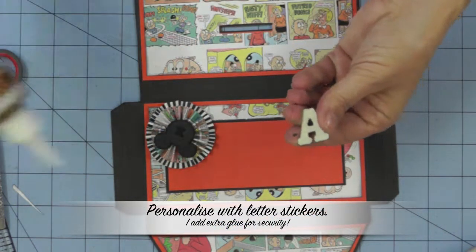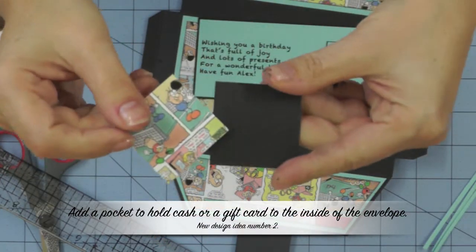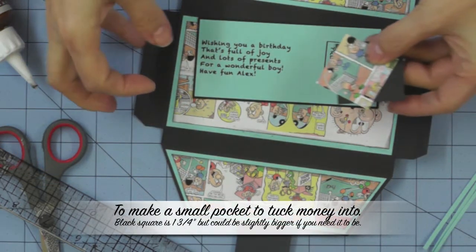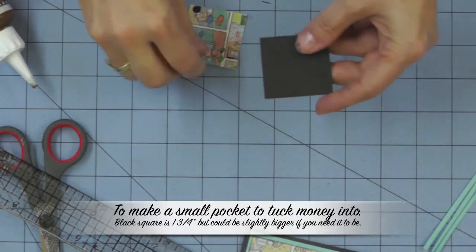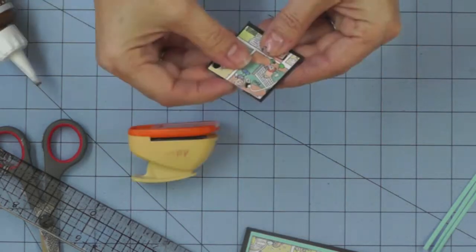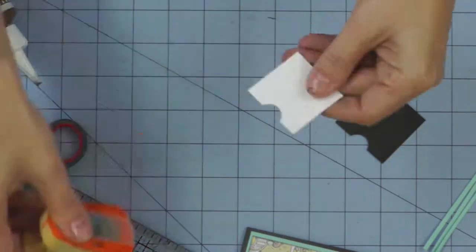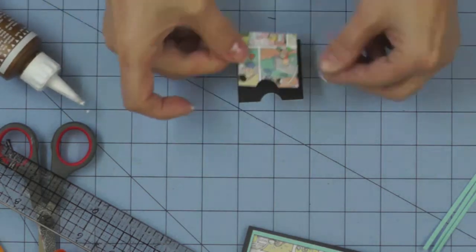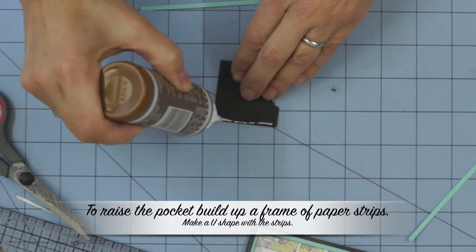You can personalise the front of your envelope with letter stickers. The other new design idea was to add a pocket to the inside of the envelope — you can either make it to add a little bit of cash, or make it slightly bigger to tuck in a gift card. Make your pocket the right size for either your cash or your gift card, decorate it to match with a piece of comic strip paper, and use a punch to take out a little bit at the top to make it easier to get hold of whatever you put inside.